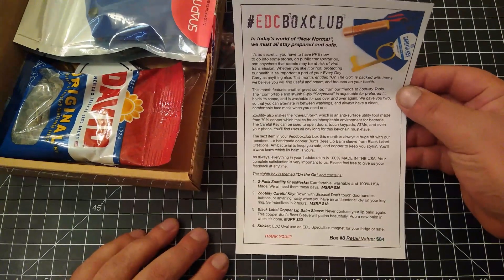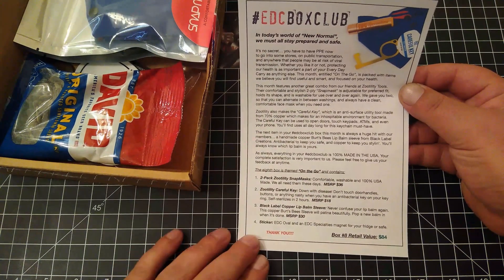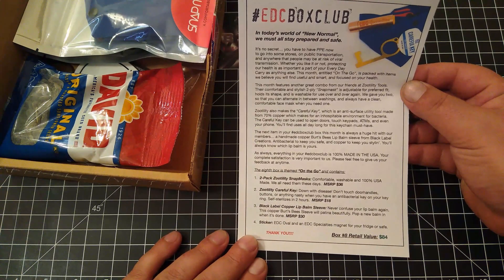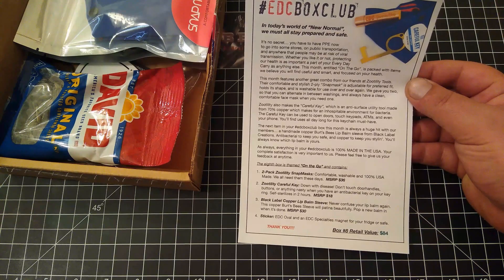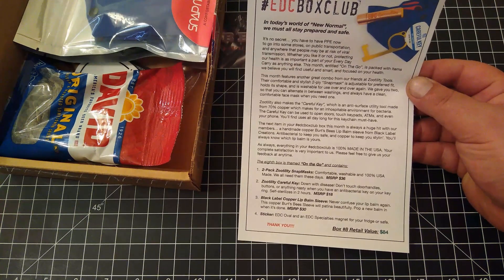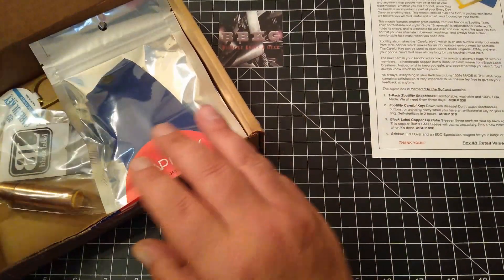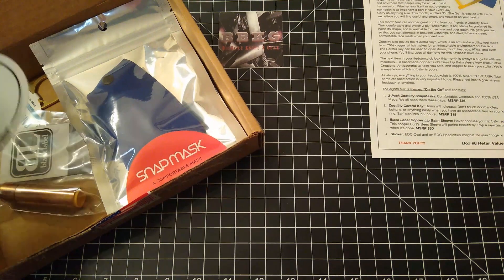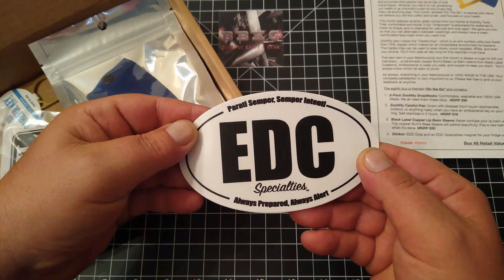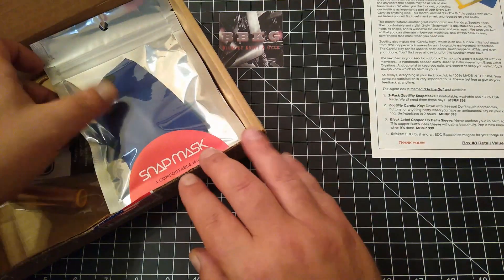Looks like this month's box is themed 'On the Go.' We've got some snap masks, the Careful Key, lip balm sleeve, and some stickers. And as always we've got the sunflower seeds — sweet sticker, always love the swag.